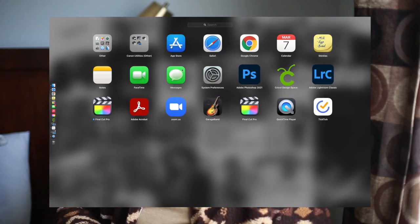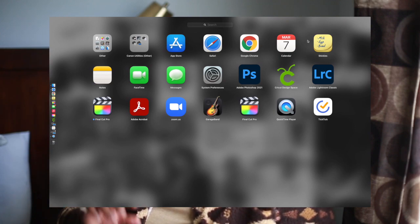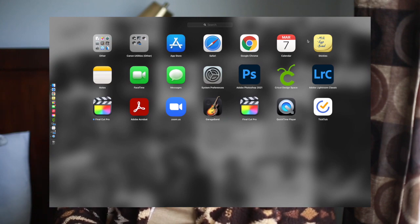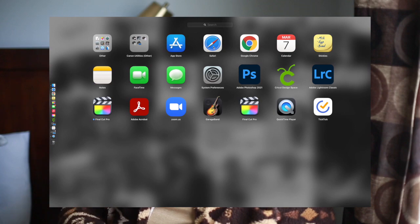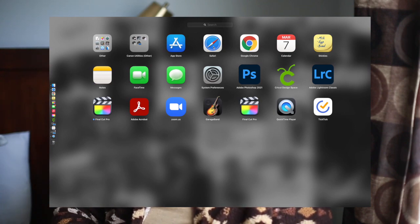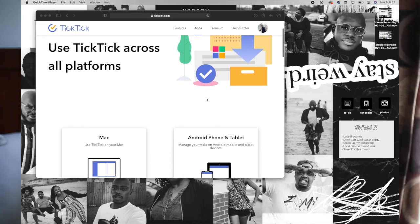The apps I have out in the Launchpad that I use frequently include: the App Store, Safari, Calendar, Stickies, Notes, FaceTime, Messages, System Preferences, Photoshop, Cricut Design Space (I have a Cricut machine for business), Adobe Lightroom Classic for photo editing, Final Cut Pro for video editing, Acrobat, GarageBand for editing my podcast, and QuickTime Player.